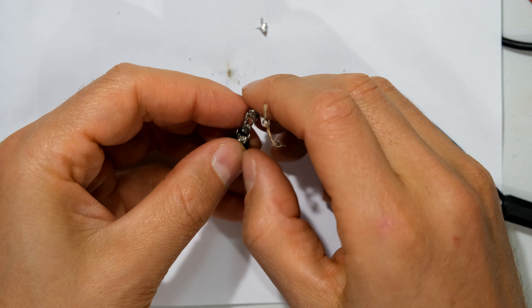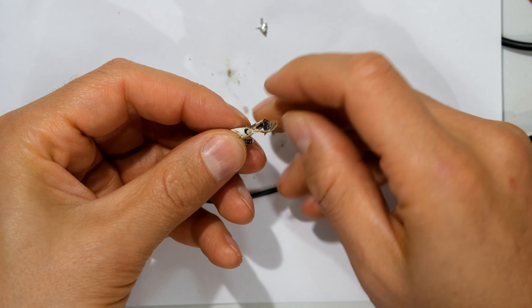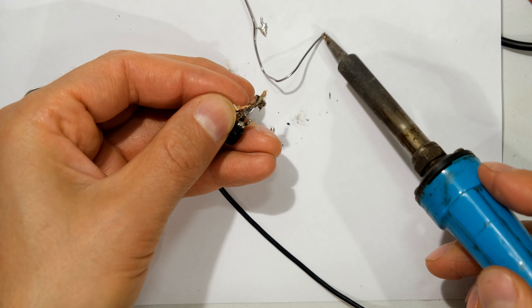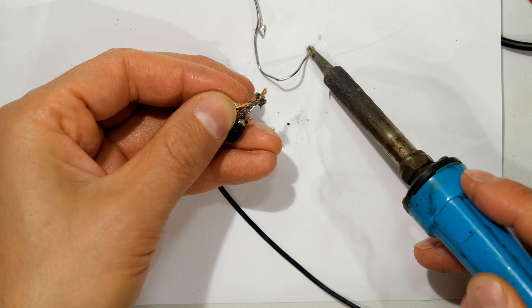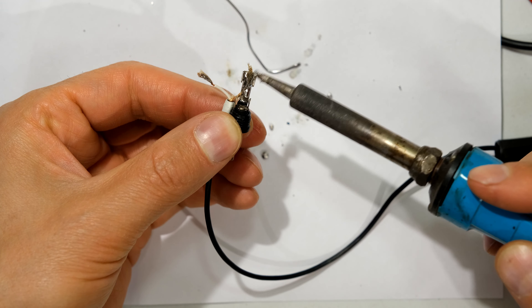Now what I'm going to do is first solder the earth wire, or the ground wire. I just put it like that. There are many ways to do this — I'm just going to solder it here while it's in place. And then again over here. So it's soldered here. It's a bit too much solder here, so I'm just going to remove some of this excess solder.